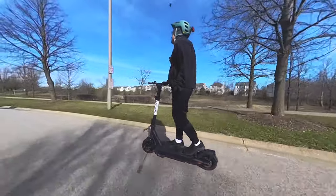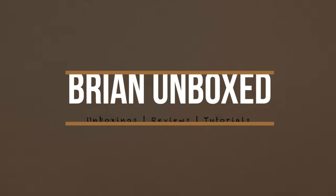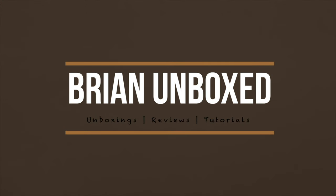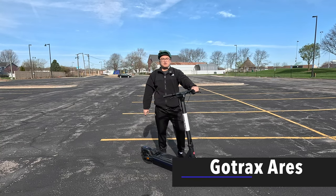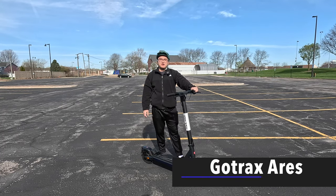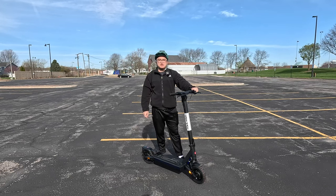Welcome to Brian Unboxed. In this video, we're going to look at the GoTrax Ares electric scooter.